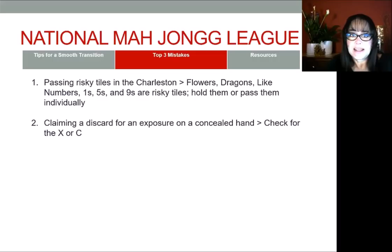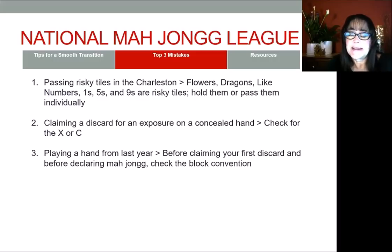Number three: playing a hand from last year. Before you claim a discard to make an exposure or before you declare Mahjong, always check the block convention of the hand that you're playing to make sure that your hand is copacetic. There is a lot of variety on this card when it comes to the block conventions.